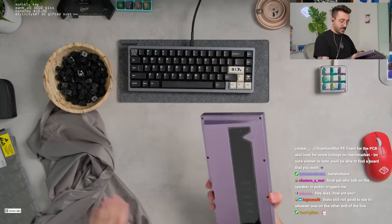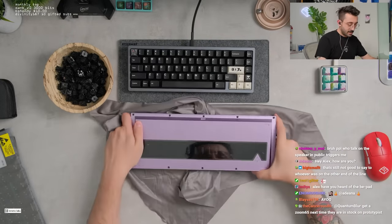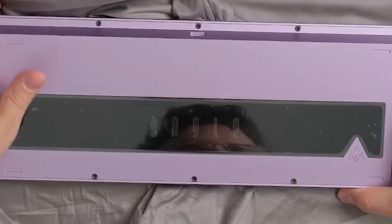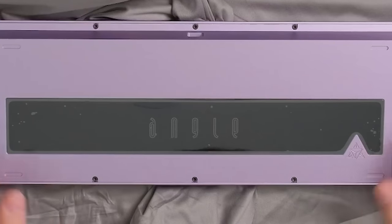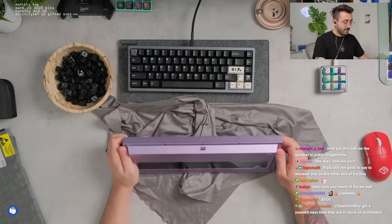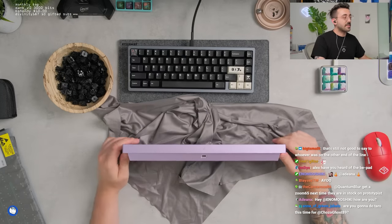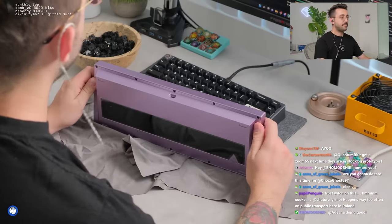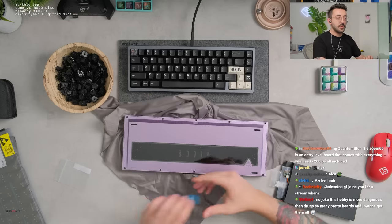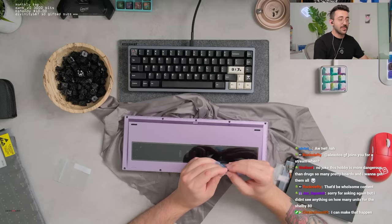I have the Vertex Angle here — it's at my parents' place. I think I'm going to go grab it next week just so I can do some comparison photos. This is a very pretty color. Lavender and lilac color keyboards right now are the best. No joke, this hobby is more dangerous than drugs — so many pretty boards and I want to get them all.